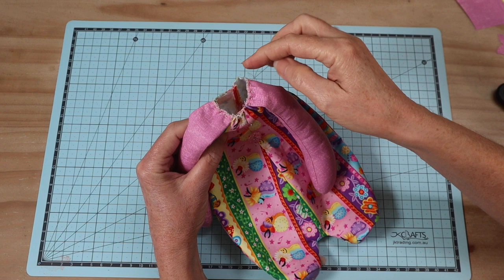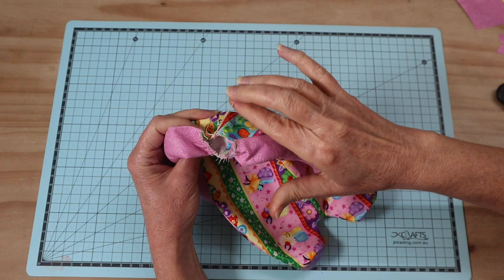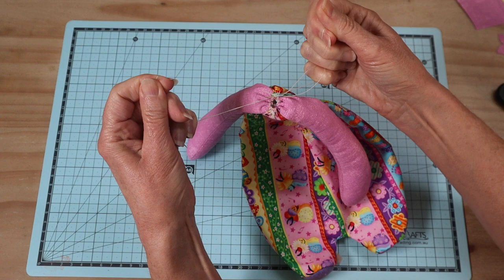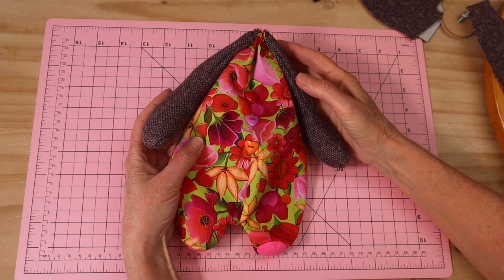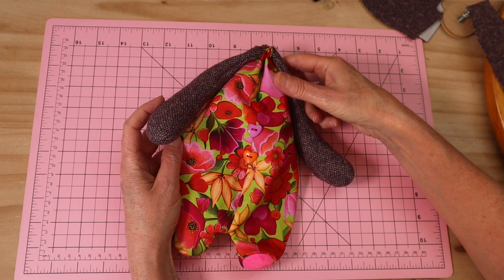Tie your first knot and pull on those thread ends to pull that in. Leave just enough room for the bulk to pass through - just a small opening. Our disc is 45 millimeters so it's going to cover all of that. Knot that off at least four times. Now I'm back with my little hippo doll at the same stage as you just saw that little elephant doll - everything in place, three little buttons added down the middle, foot pads in. All ready to go, so we put that aside and start work on the head.